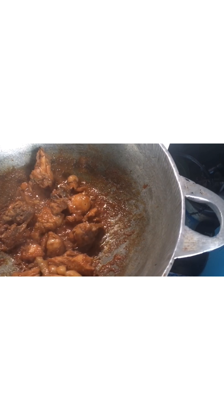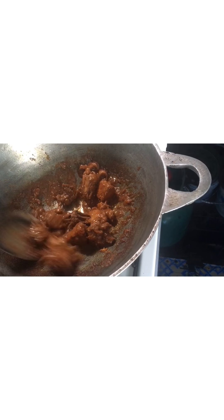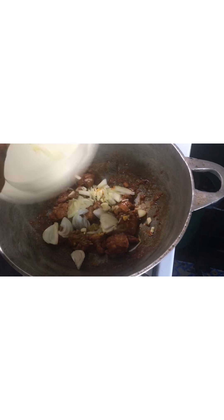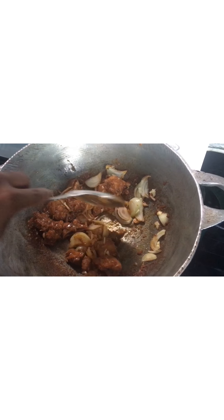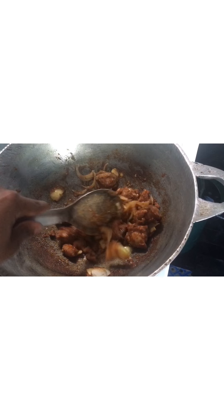Looking really good — I'm going to wait and let that go all the way down. It's all the way down now, looking good. Now I'm going to take my cooked seasoning and put it in there, just passing it around a little bit.